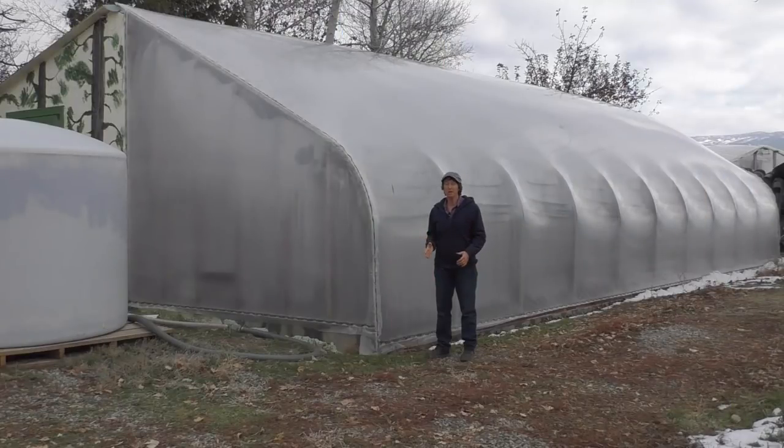Here we are at the Pitt Greenhouse. We call this the Little Greenhouse. We built this in 1987 and this is actually our second roof on it. We rebuilt this last year.